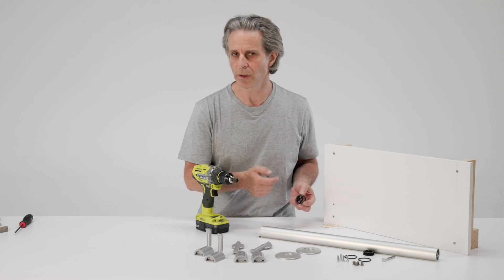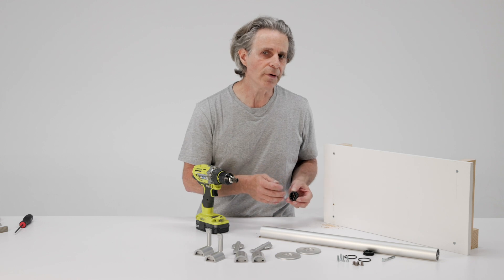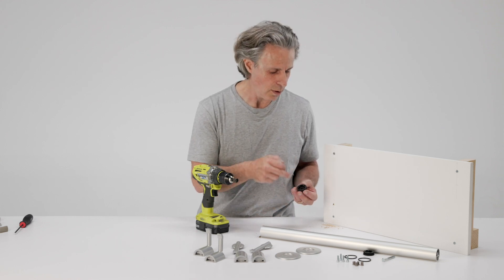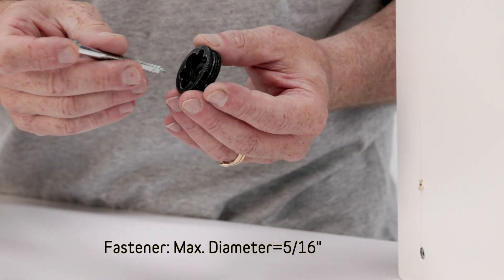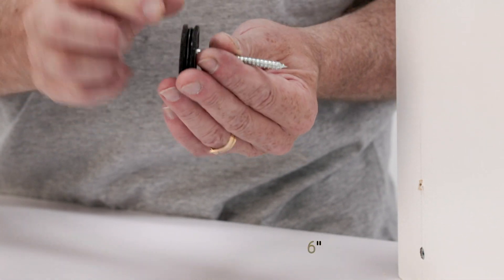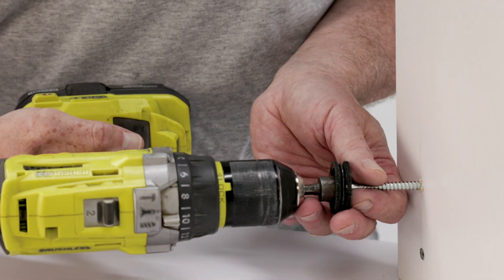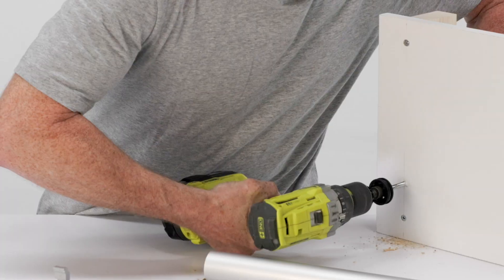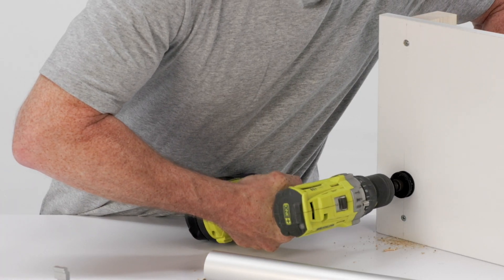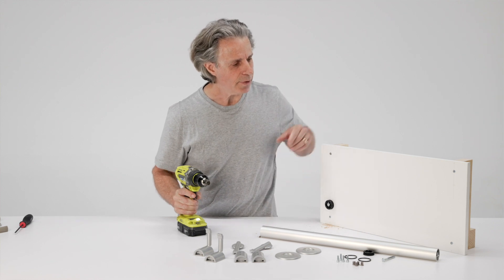Or if you have concrete, you could use a concrete anchor or TAPCON-type screw — whatever you need to attach securely to the wall. As long as it doesn't exceed 5 sixteenths of an inch in diameter, you can use it to attach the sprocket to your wall member. I'm just going to put this one in here, and repeat it at the other end.